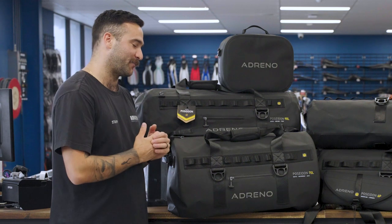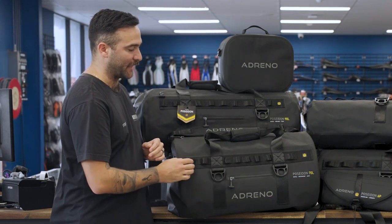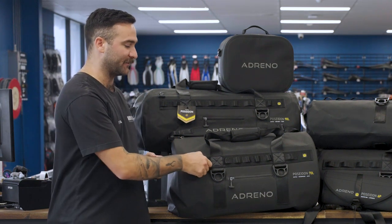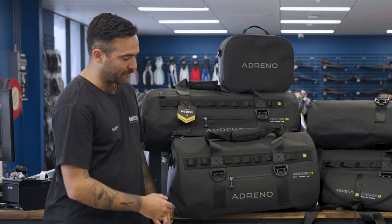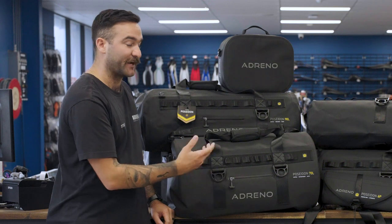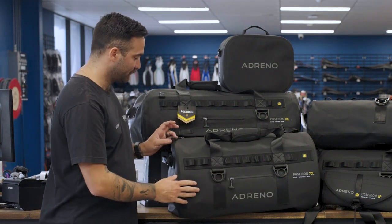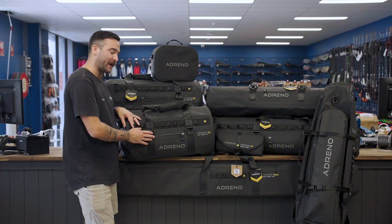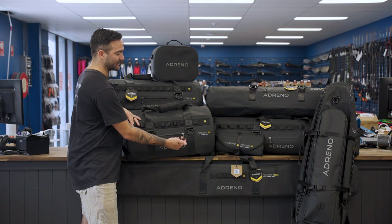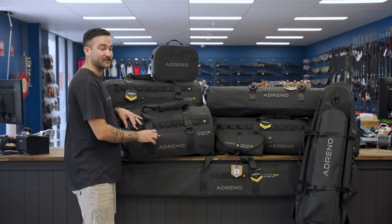We've all over-packed from time to time, which is why we've added extra molle loops on all of our duffel bags — so for any extra storage you can hook anything onto these molle loops. Underneath on all of our bags we also have heavy duty D-rings for additional storage. We've already highlighted our zippers, but I also wanted to point out our T-zipper puller which is designed for extra comfort when opening and closing our bags.